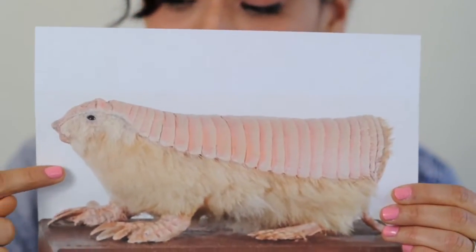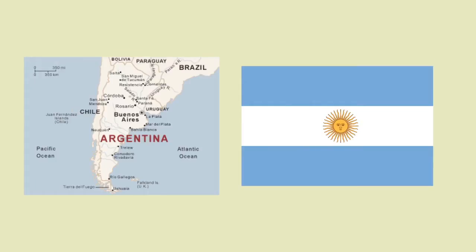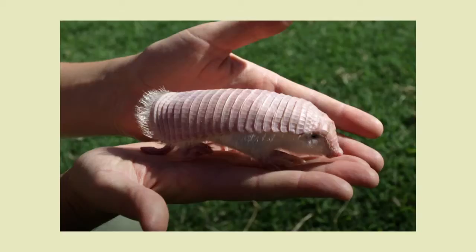He's an endangered species and he lives in the grasslands and plains of Argentina. It's actually the smallest species of armadillo that there is, and he can literally fit in the palm of your hand. He's a pretty cool creature.